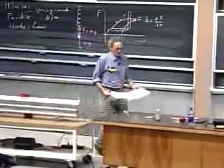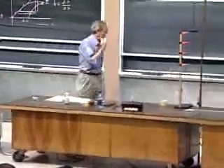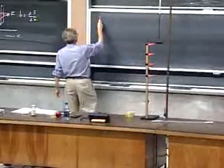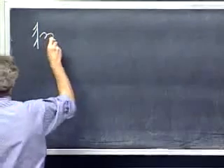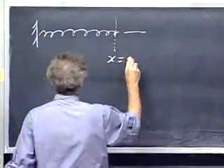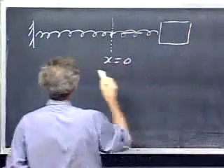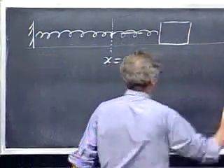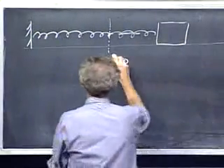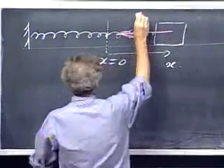There are ways to also measure the spring constant in a dynamic way, which is very interesting. I have a spring here — this is x equals zero — and I attach a mass M to the spring on a frictionless surface. When I extend it over a distance x, you get a spring force that drives it back.